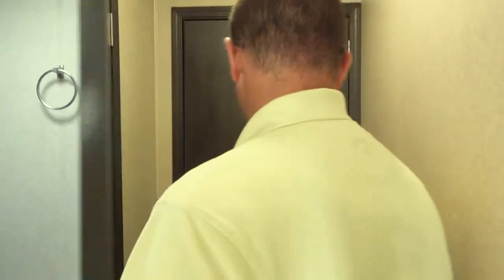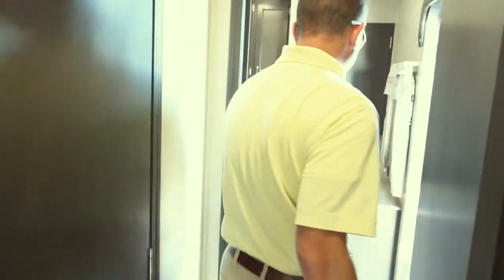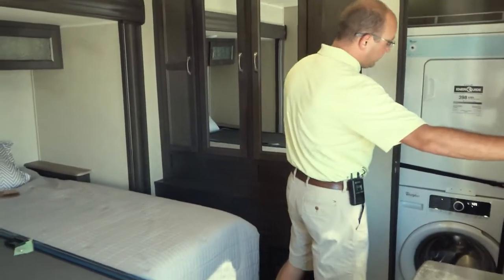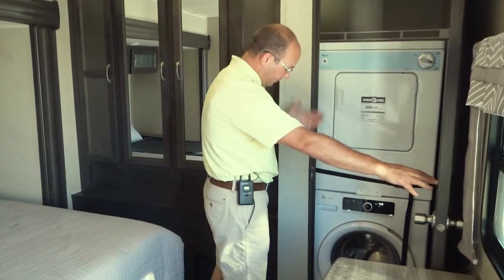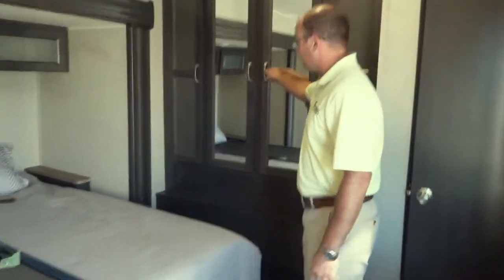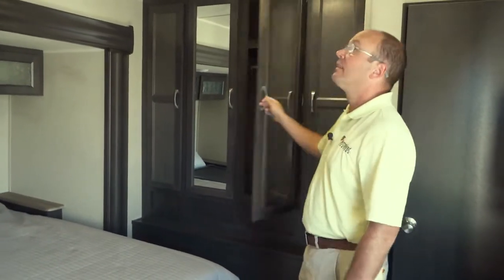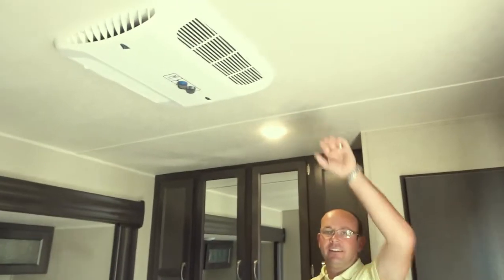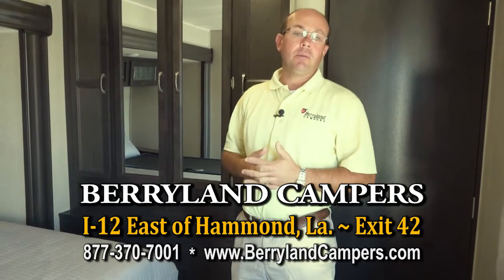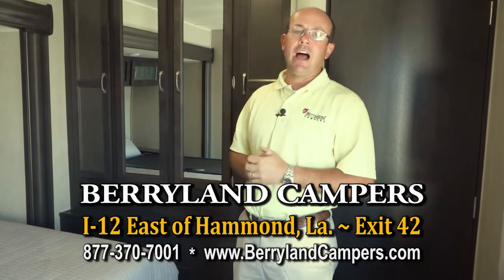And then here in the front I've got my AC blowing — two ACs total. We mentioned the washer-dryer; this unit is already equipped with a Whirlpool washer-dryer. There's a bed slide and a huge closet across the front, plus the second AC as you can hear it running. We have a great selection of these park models here in stock at Berryland. I'd like to invite you to come out and see it — this is the 38 RLB. You can go to our website and see what we have to offer. Come on down to I-12, exit 42.